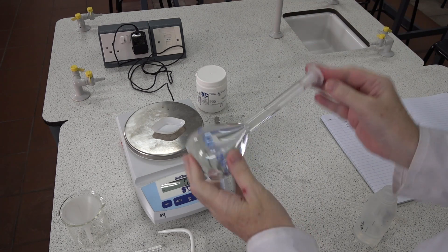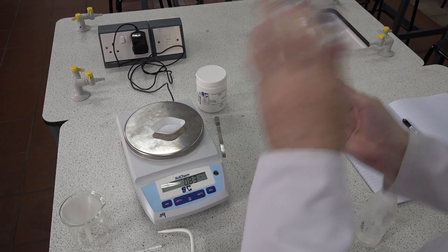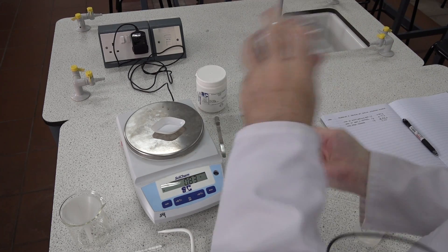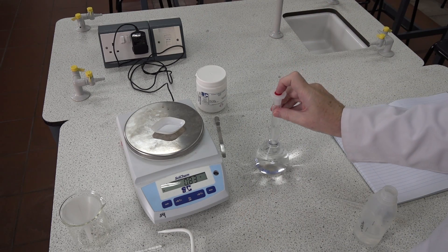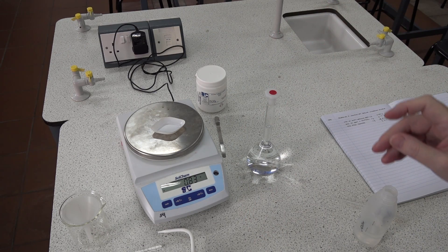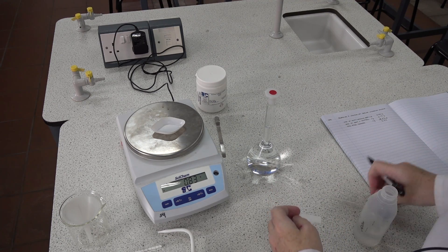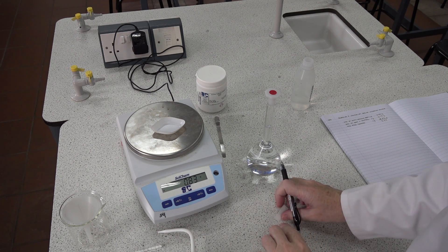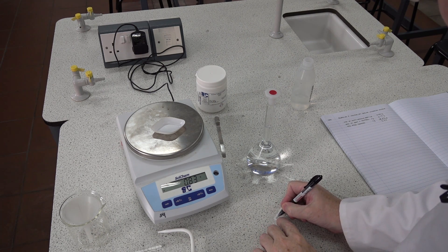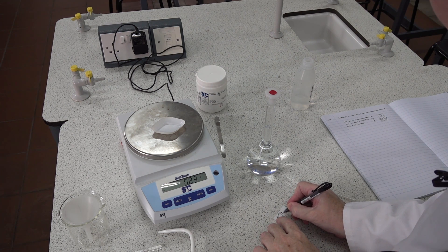We need to invert the flask and shake — five times usually suffices. The last thing we need to do is label our solution: sodium hydrogen sulfate, with 3.3 grams in there.